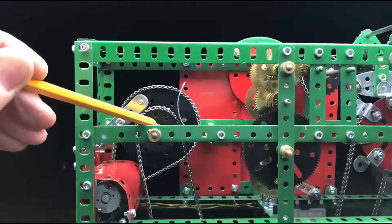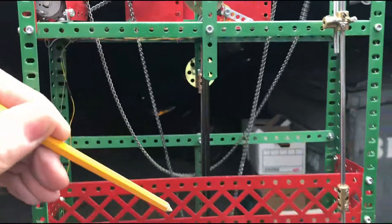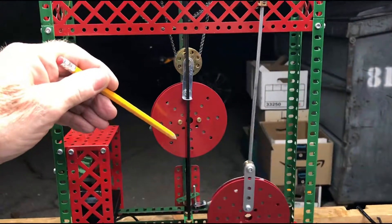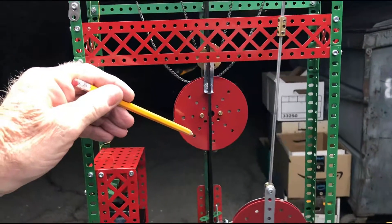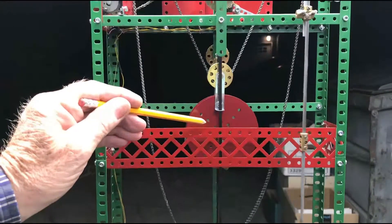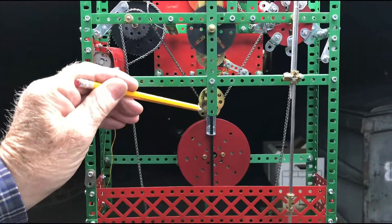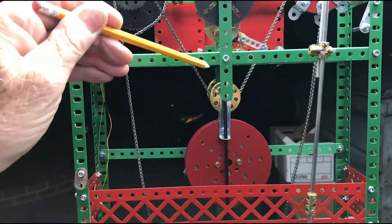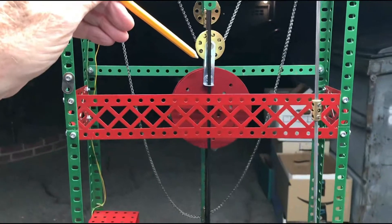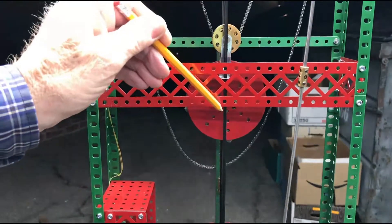Now when the weight gets to the bottom of its travel, it operates a switch that starts the motor and now the weight is travelling up, rewinding the chain. When it gets to the top the motor stops and now the weight is driving the chain by moving down.